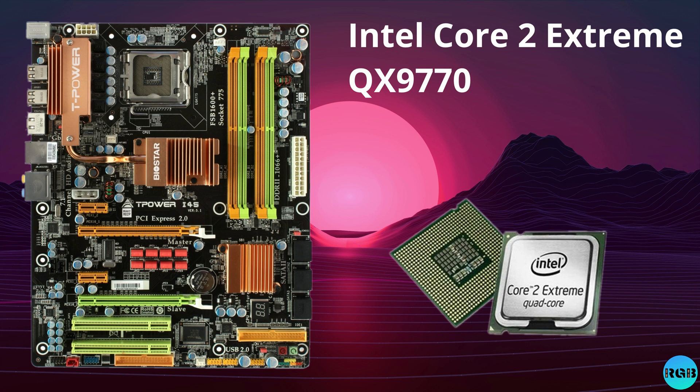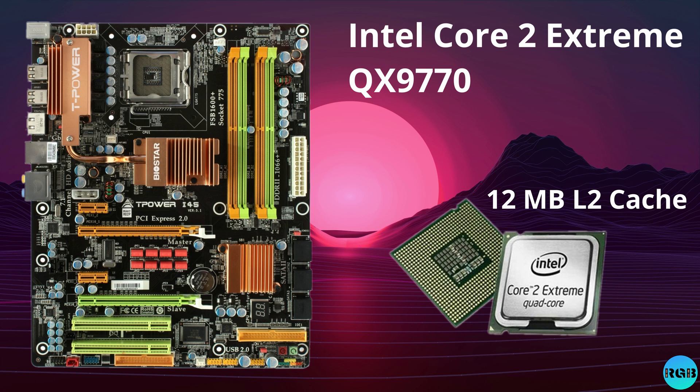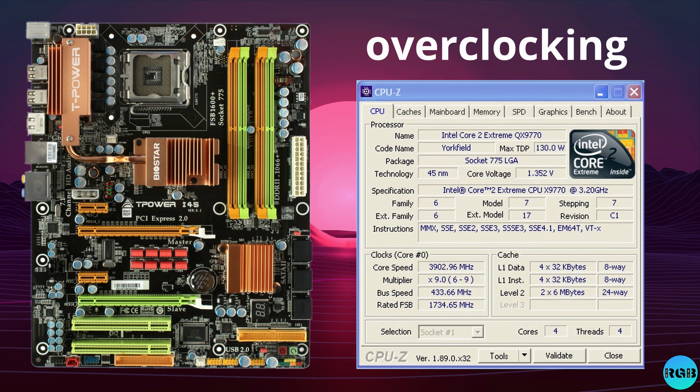The CPU I'm using today is the QX9770. This quad core runs at 3200 MHz and has a front side bus of 1600 MHz. It also has 12 MB of level 2 cache. As always I tried to get a stable overclock out of the system, and 3.9 GHz was rock stable on this platform.